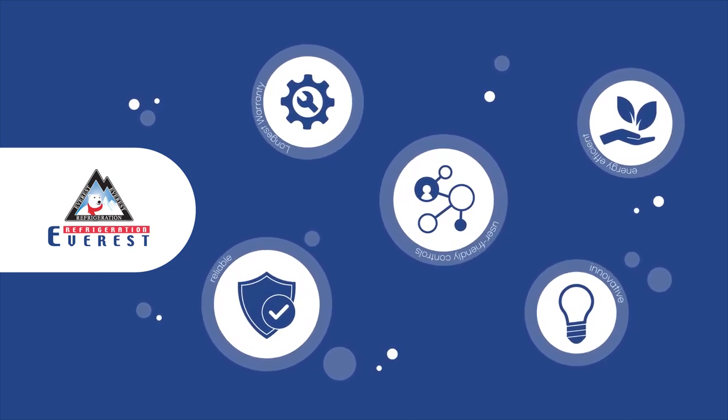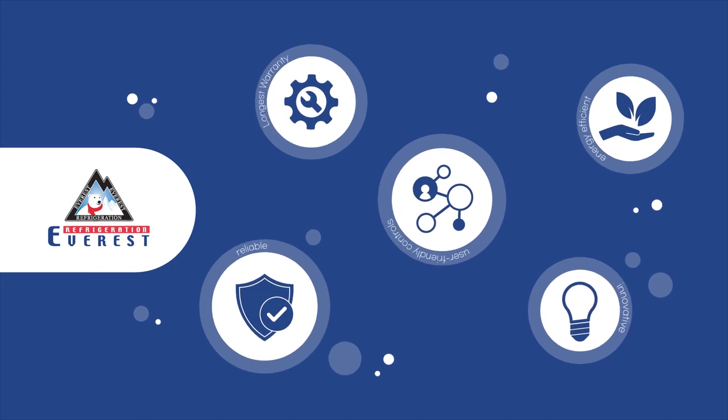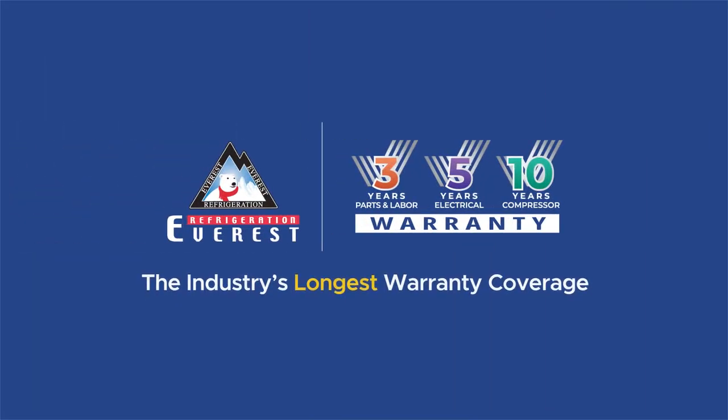Choose the quality and peace of mind that comes with Everest refrigeration — the industry's longest warranty coverage.